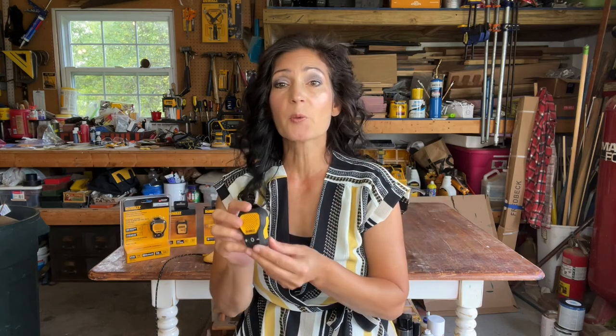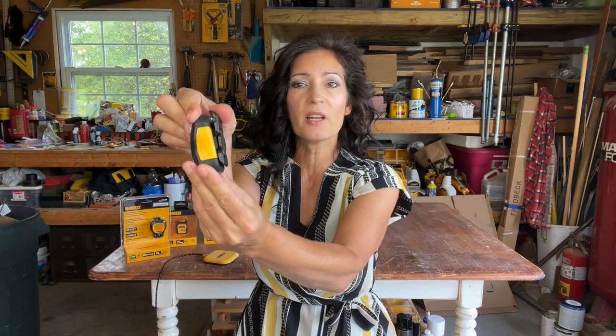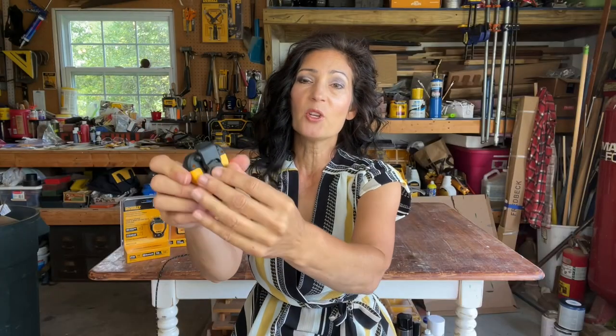In case you missed my full video going over the new Bluetooth Jobsite Pro wearable speaker — you can listen to music, take incoming calls, and ask Siri questions. It's wearable and you can attach it to your clothing with this clip here or with this magnet.